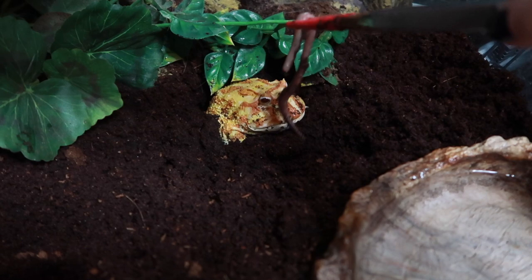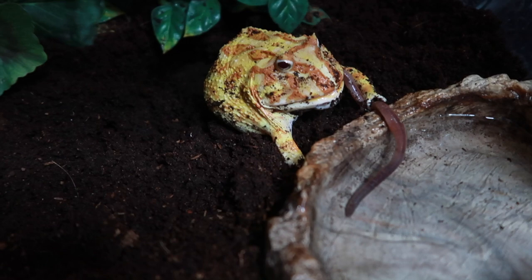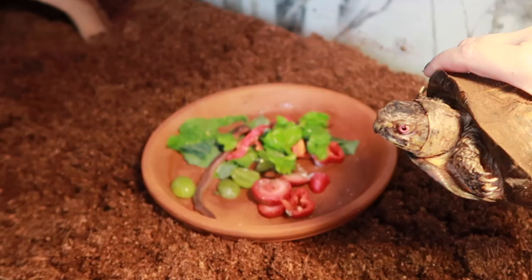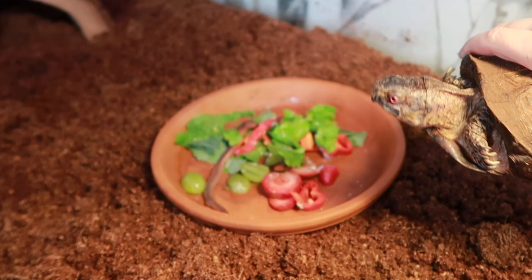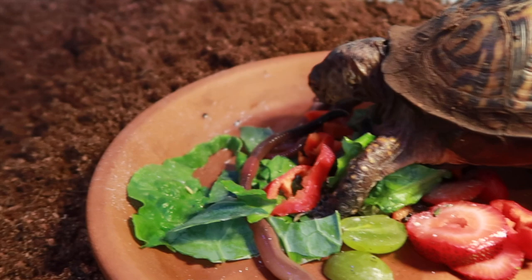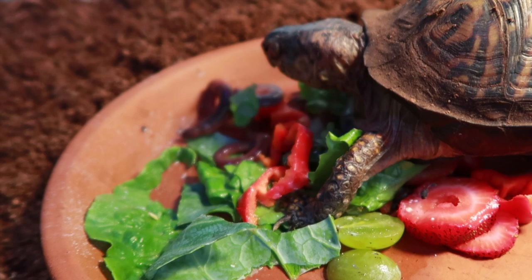Here you go. Good girl. Got it — that was a big leap, that was a really big bite! You guys are always wondering how Lemon is doing — she is doing so good. She ate the whole thing. Fat as ever, being a good girl. All right Koa, your house is clean. You hungry? There you go. Look. Got it — get it before it gets away!